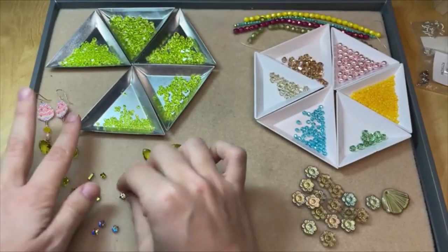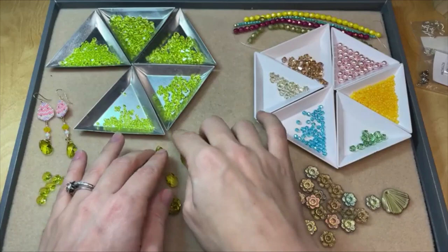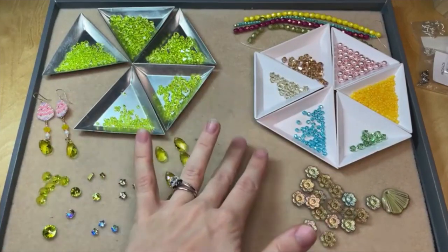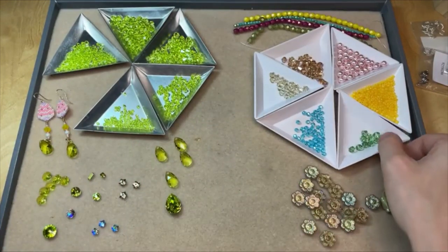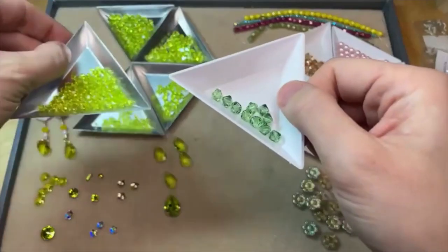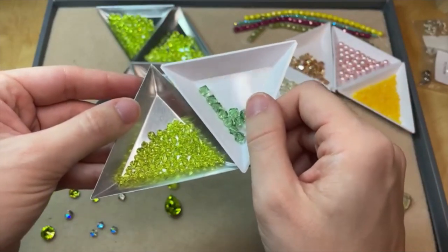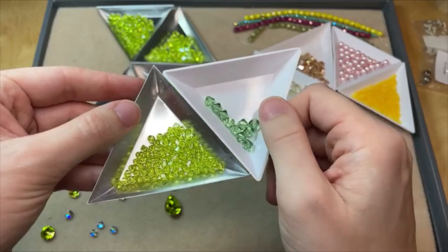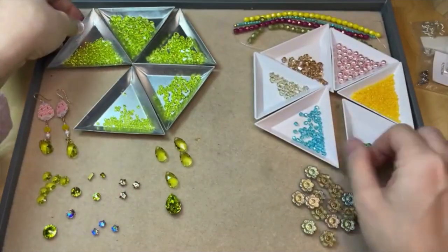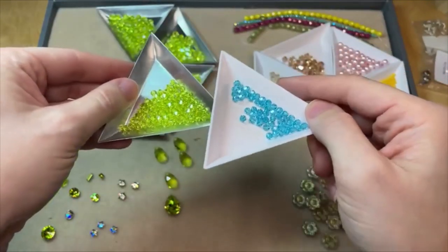This is the new Citrus Green color from Prestige Crystal. It's Austrian crystal, so really nice quality, and it does have that kind of Peridot look. I grabbed some beads to play with and wanted to compare some Prestige colors to show what would go great with this new Citrus Green. This is the Prestige Peridot color and this is the Citrus Green — they look really nice together, but the Citrus Green does have a little more zest to it.